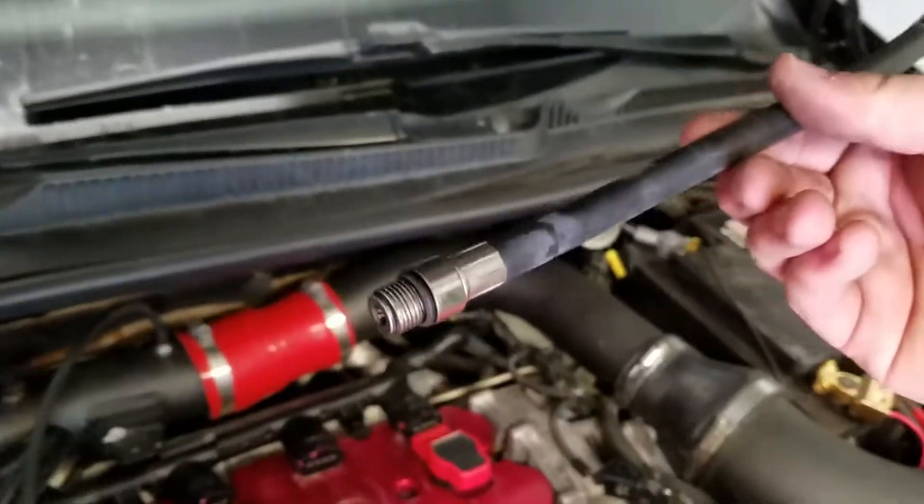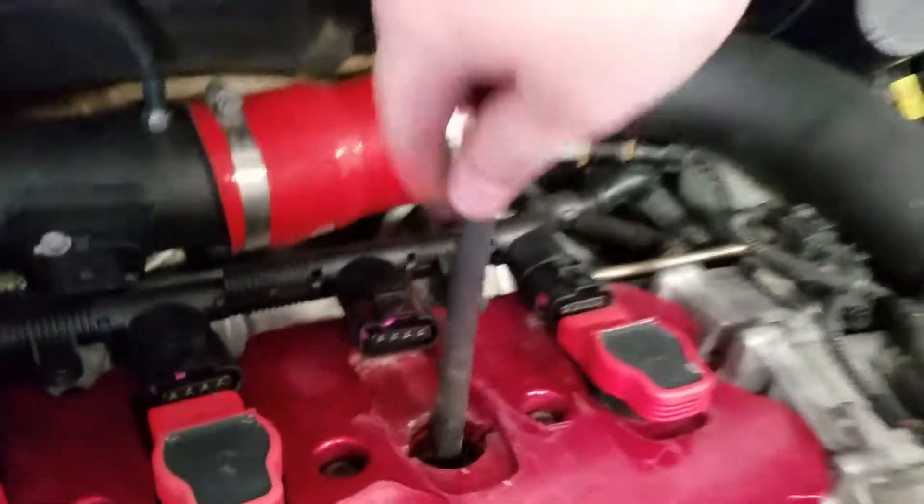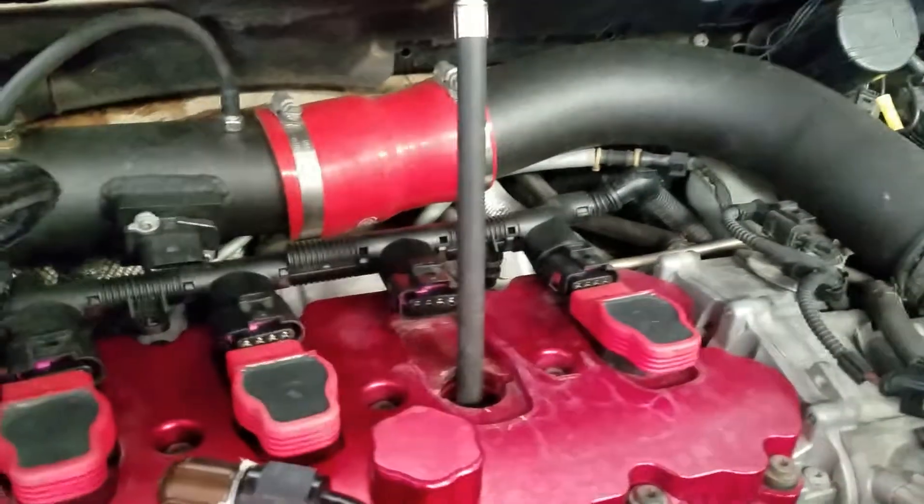You're just going to take the hose with the threaded end, stick it down where the spark plug was. You might have to wiggle it around a little bit, figure out where it needs to go to get home.